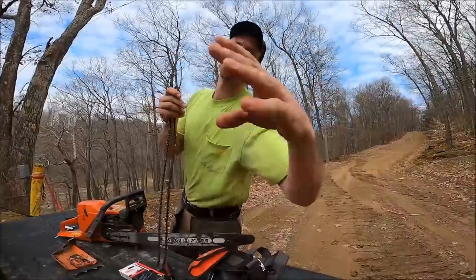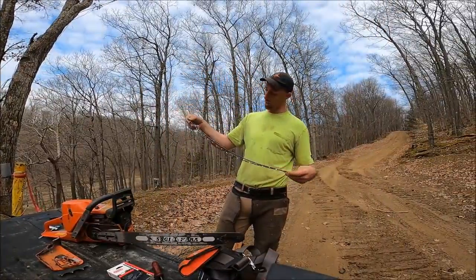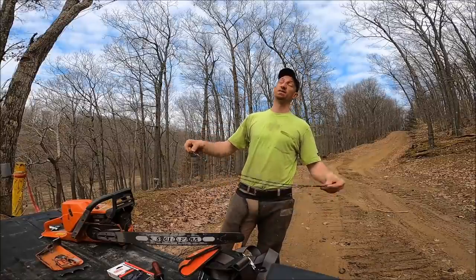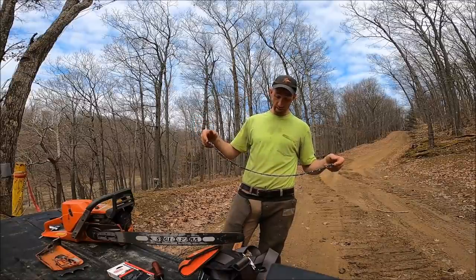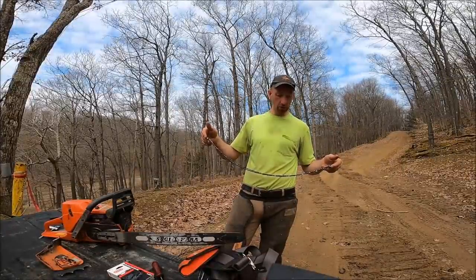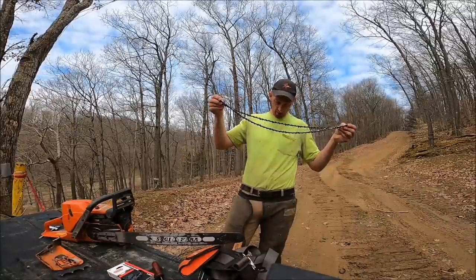This is the Oregon 72 LGX chain — this is what I always used to run. They've obviously since done away with it. Now it is the Oregon 72 EXL, which is what replaced it. I've done reviews on that — it has gotten better since I did the review on it. Out of the box, the grind was very poor.